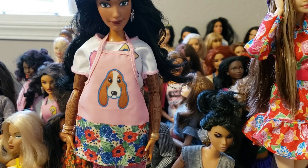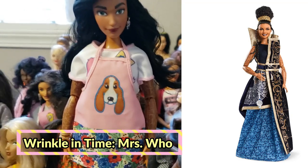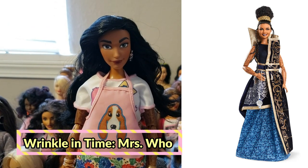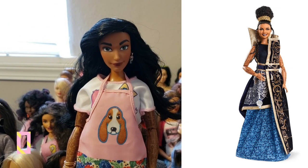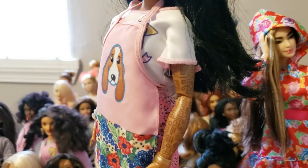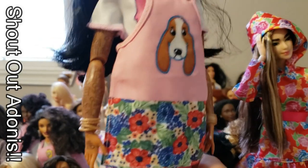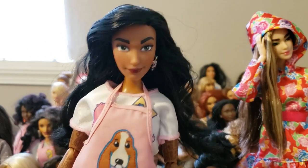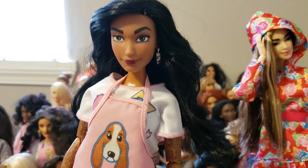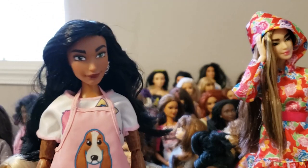What I actually ended up doing is putting her onto this body which belonged to one of those collector dolls from that movie — Once Upon a Wish, I think, I don't even know the name of the movie. But you know the Mindy Kaling doll for the character on that movie? She originally came with this body with all the tattoos.